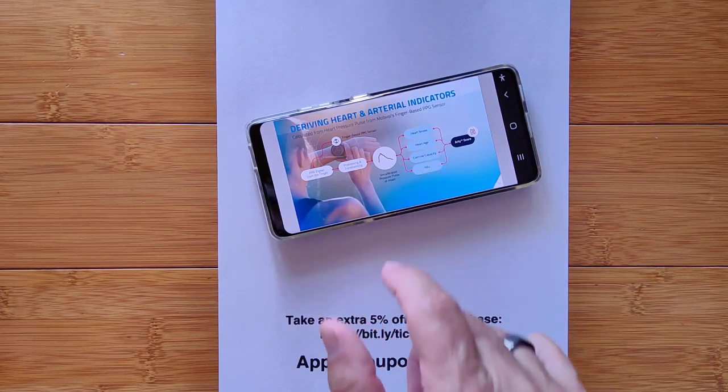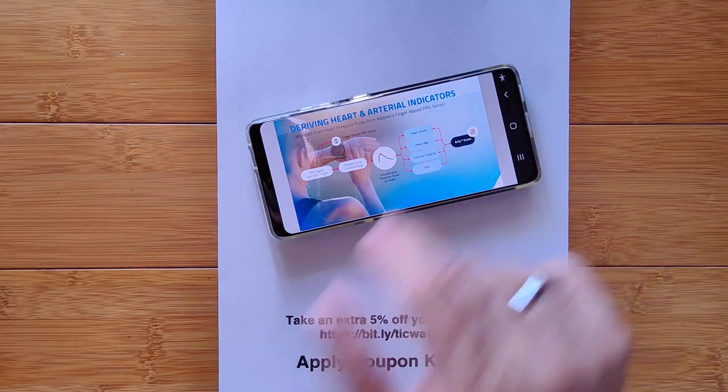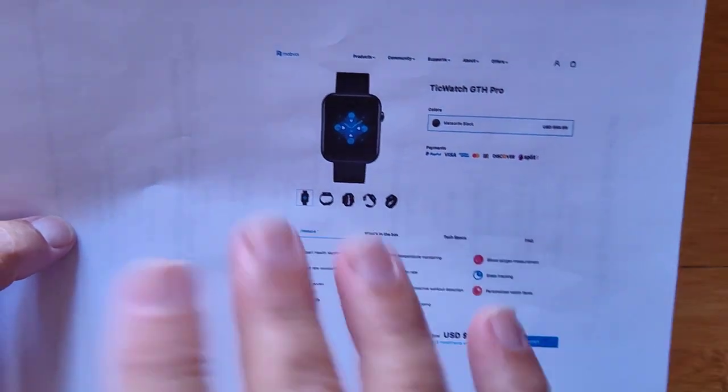Heart stress, heart age, exercise capability, heart rate plus — and it will produce a special thing called an ARTI score, which you can use as a foundation to improve your overall health.